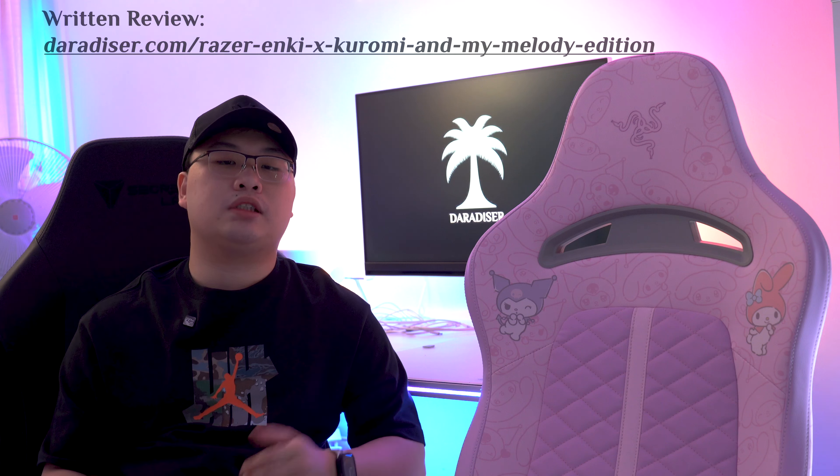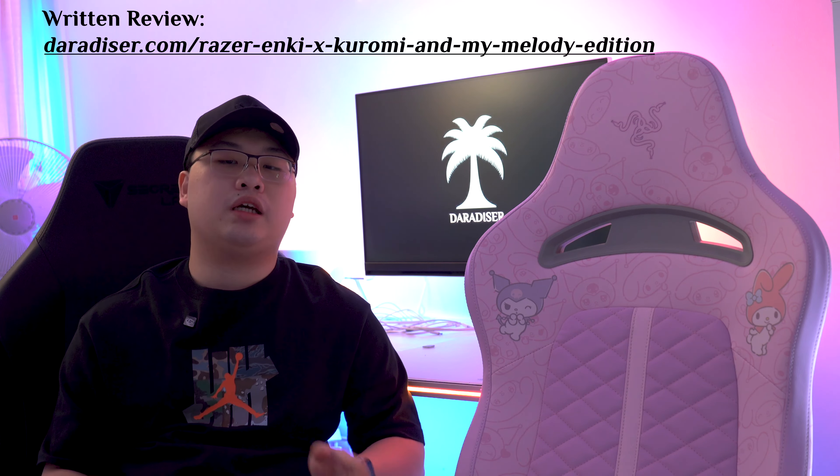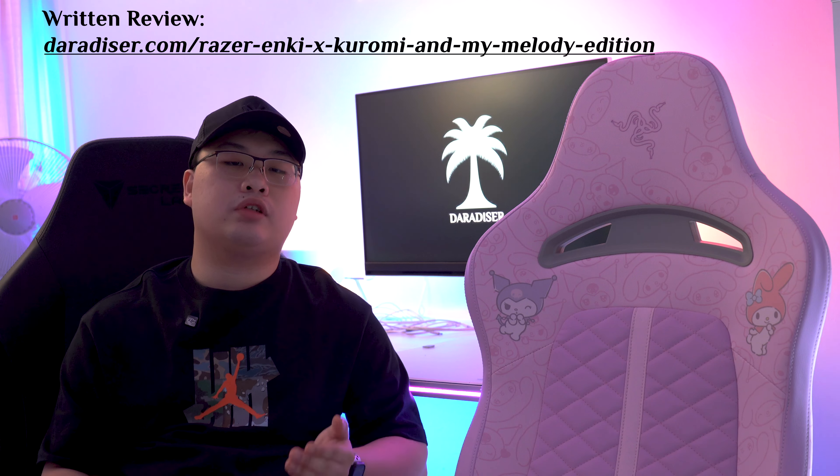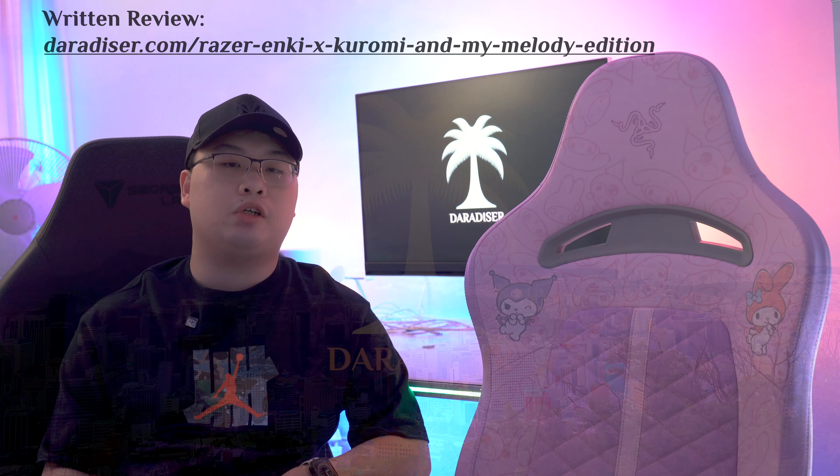Thank you for watching. Please check out our written review on our website, and like and subscribe to the YouTube channel for the latest updates. Follow us on Facebook and Instagram for more.